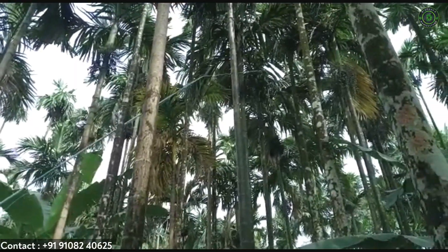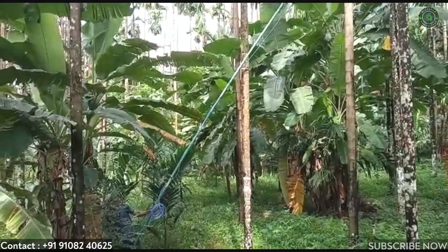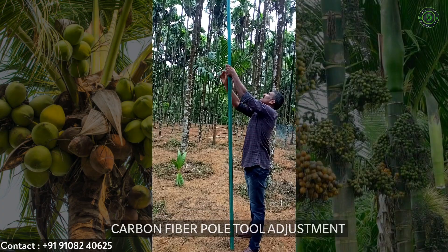This harvesting pole cutter is easy to use and can be adjustable to height as you need. The cutter helps in cutting branches, coconut trees, and unwanted leaves. Therefore this multi-purpose tool can be very helpful for farmers.